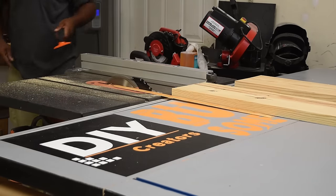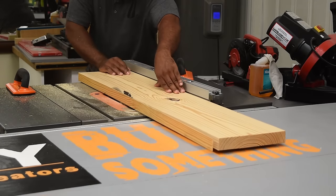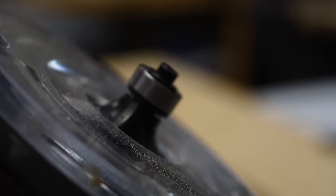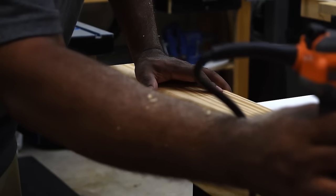If you have a jointer, this is the perfect time to pull it out and create a straight edge. Now that I've milled these boards down and ripped off the ends, I have squared edges. I want to round over the edge because I like that look when the pieces meet, so I'm going to create that using the router and a round-over bit.